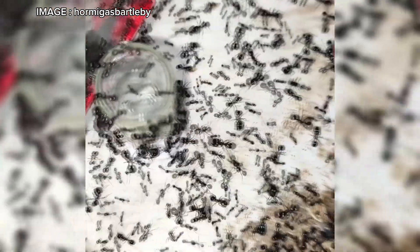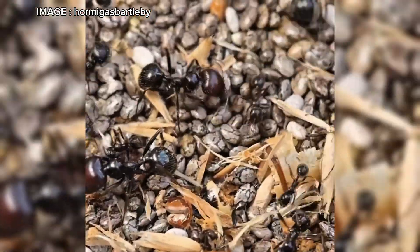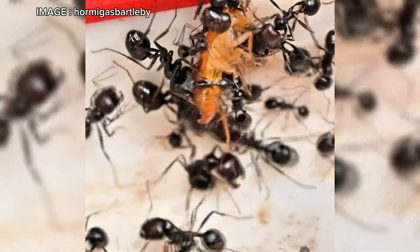The queen, on the other hand, is massive, between 14 and 16 millimeters. Another unique feature: they can produce a faint sound by rubbing parts of their bodies together, a behavior known as stridulation.